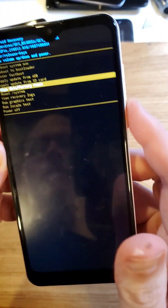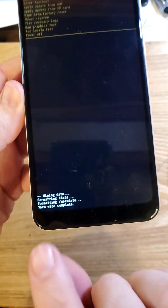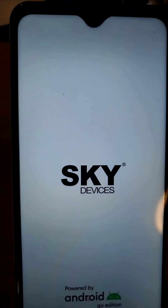Scroll down with volume to 'Wipe data / factory reset,' then one more time to confirm — this cannot be undone. Confirm, wait for the data wipe to complete, and now it is safe to reboot the system. And that is how you factory reset the Sky B63.